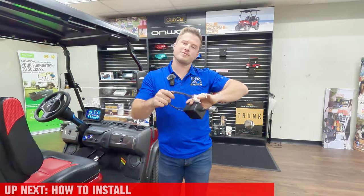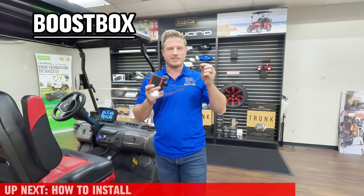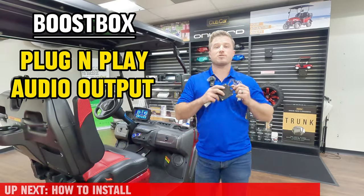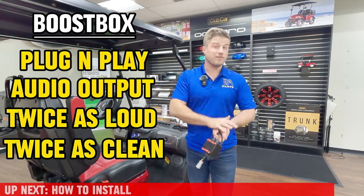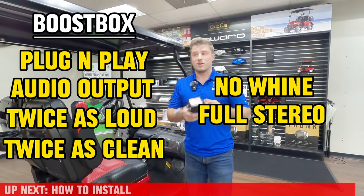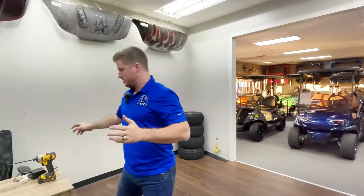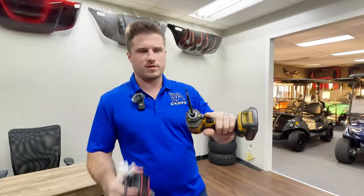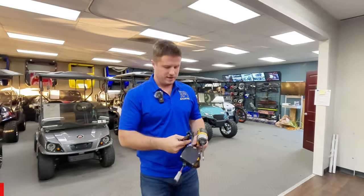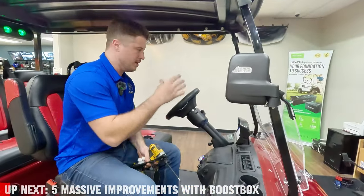This is our Soundbar Boost Box. It has two harnesses on it that plug right inside of the factory wiring inside the dash, and it also has a marine connector. It allows your soundbar to play twice as loud, twice as clean - it gets rid of the whiny noises you hear when driving, plays in full stereo, and is very easy to install. You just need a screwdriver in literally five minutes. You'll also need some zip ties and wire cutters - zip ties come with the boost box.